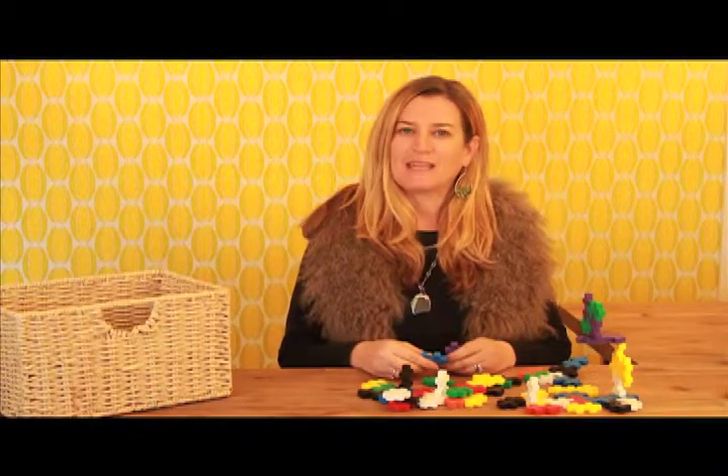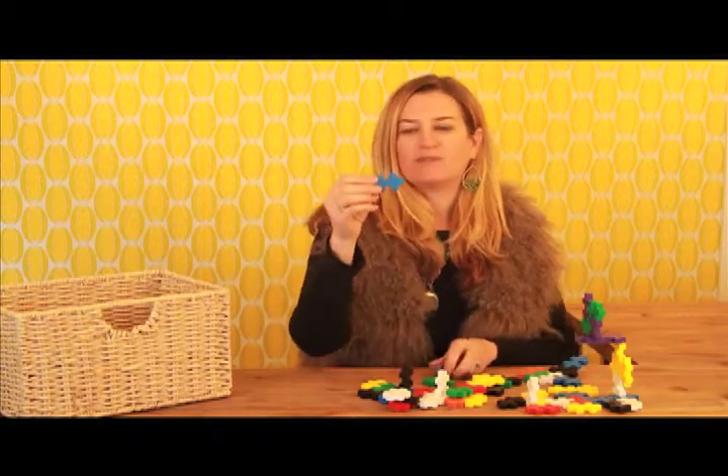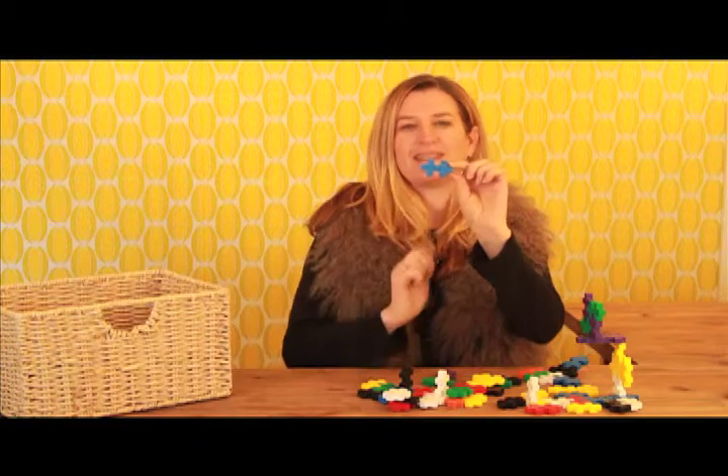Hi, I'm Laura Jacobson with Zookies. Today I want to share with you a favorite toy of mine from France. This is called Plus Plus. It's called Plus Plus because it looks like it has two pluses together.